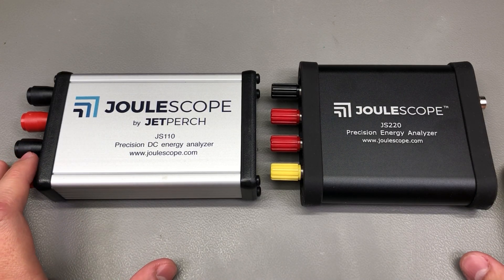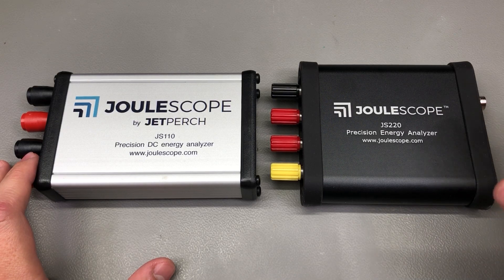Welcome to a new Vlog - a very exciting video for today because we are taking a look at the new Julescope.